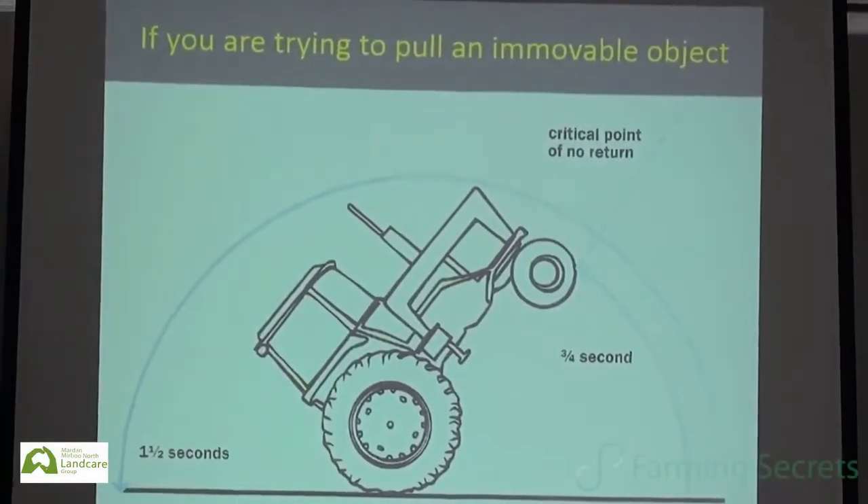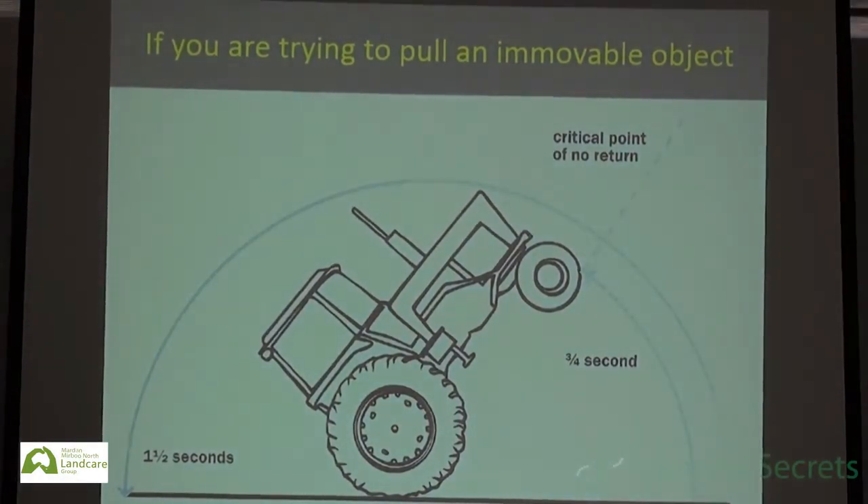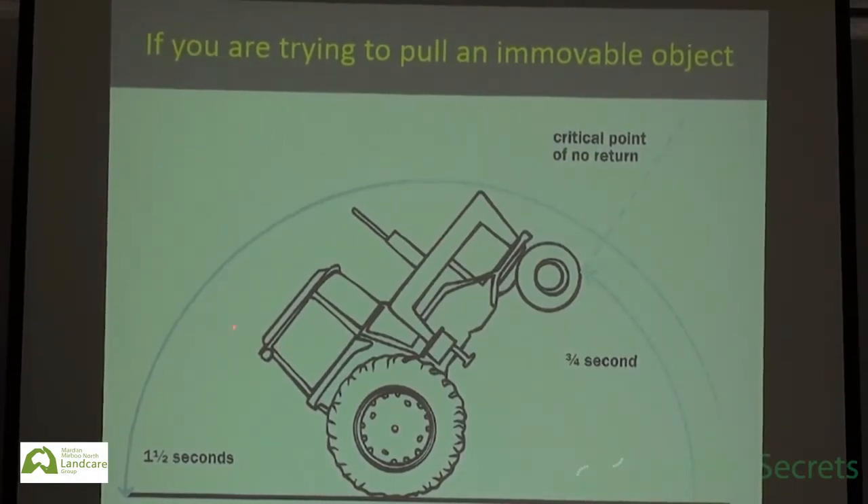So what's going on with rollovers? It's not all just about steep hills — this can happen on flat country as well. What we have here is a tractor basically pulling itself over. There's a critical point of no return, which we call the moment of inertia — about three quarters of a second to get to that point, and about one and a half seconds to go the whole way over.